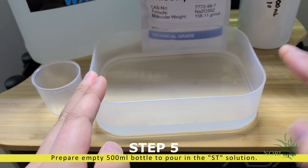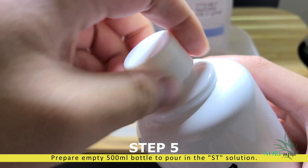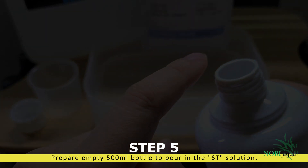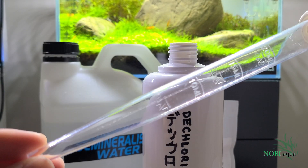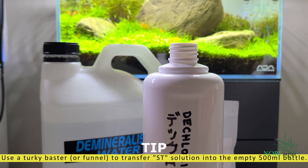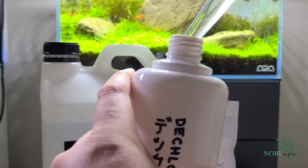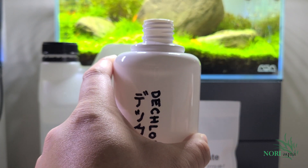Take your clean and empty 500 milliliter bottle and transfer the contents of the container into the bottle. How you transfer the contents is up to you — I recommend using a turkey baster like this, or a funnel will do. Let's fast forward this bit.